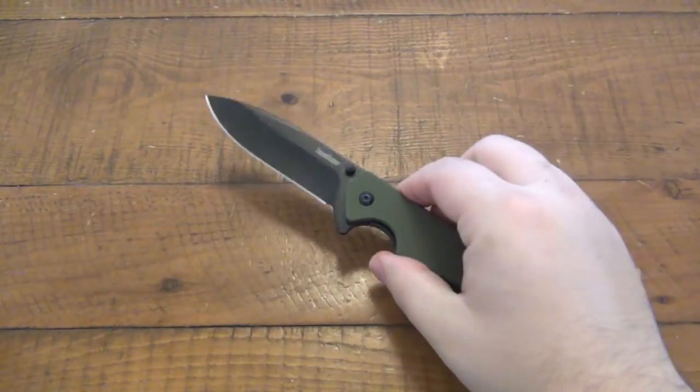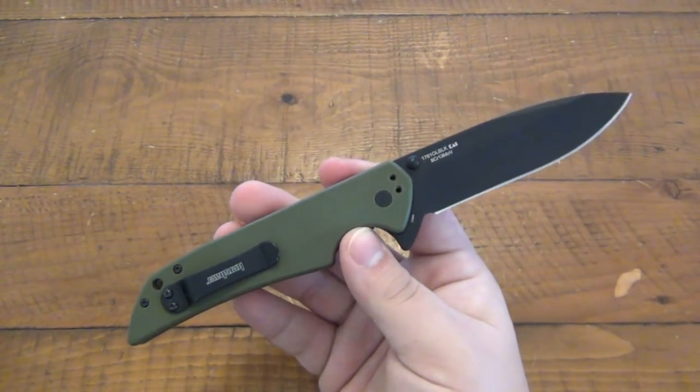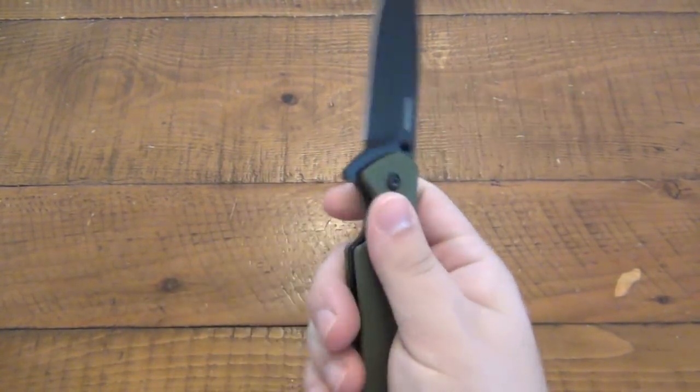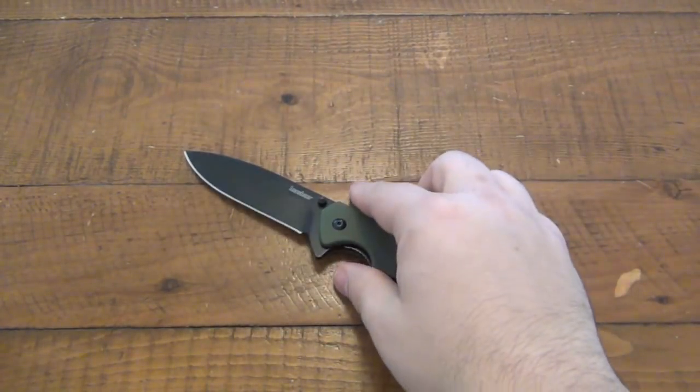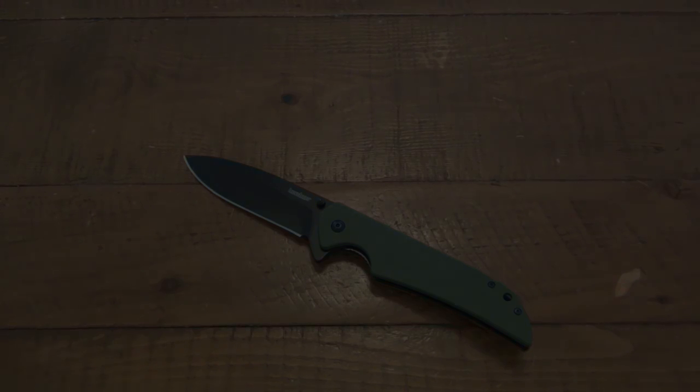I do definitely like this more than the original. It's a pretty straightforward video — everyone knows about the Skyline, this is just the bigger version, but I do like it. I recommend it for a first knife, or if you're just looking to add another knife to your collection but don't have a lot of money to spend, this is a cool one to look at. I've always been a huge fan of Kershaw — they come out with some cool stuff. Kershaw Skyline XL. Thanks for watching, hope you guys have a wonderful day, and I'll see you soon. Take care.